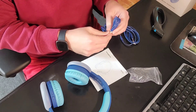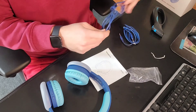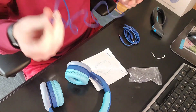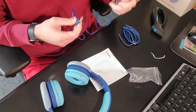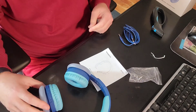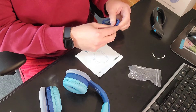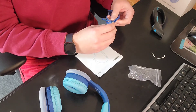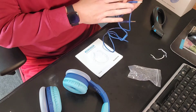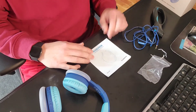Two different cables in here — cables, or do you guys say cords? This one looks like a USB-A to USB-C cable, which is a big thing nowadays. And then this looks like your regular headphone jack, so you still have that capability if you happen to have a phone or device that uses it.